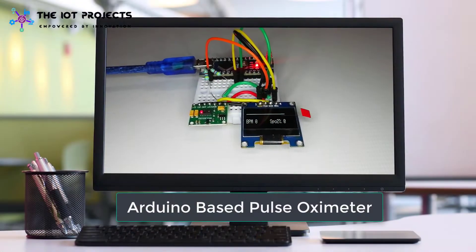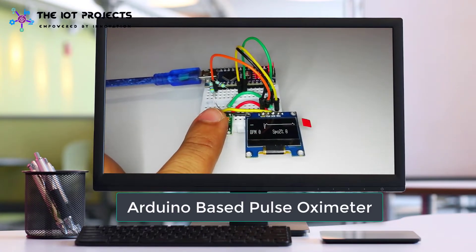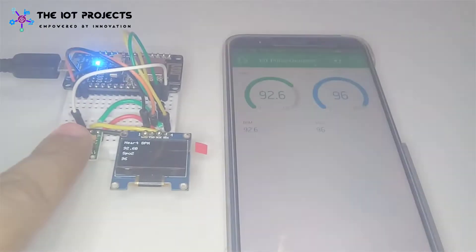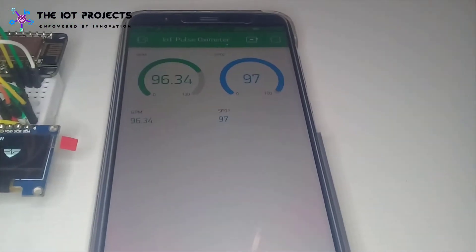In our previous project, we made a compact Arduino-based pulse oximeter in which pulse rate and SPO2 level are shown on an OLED display. But in today's project, we can monitor those values from anywhere in the world using the Blynk IoT application.